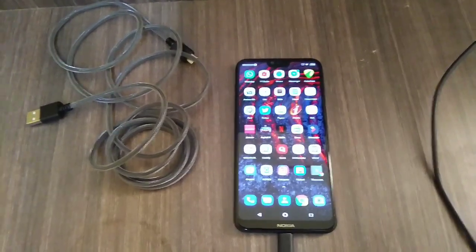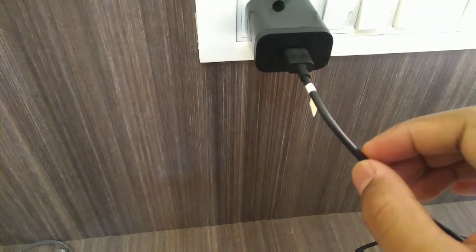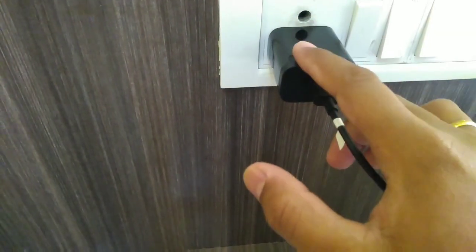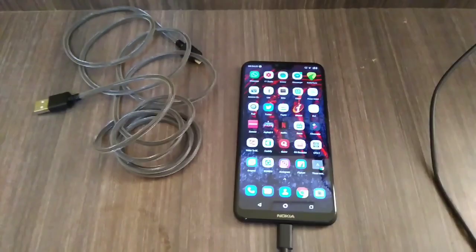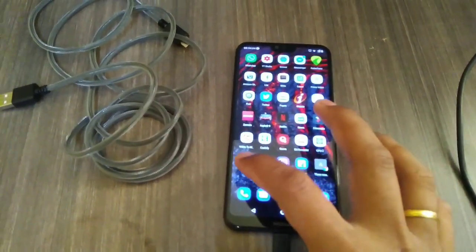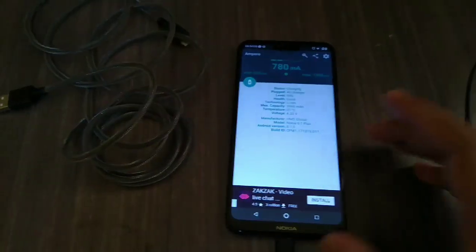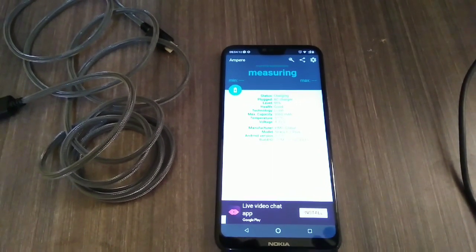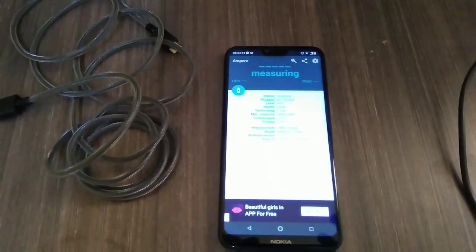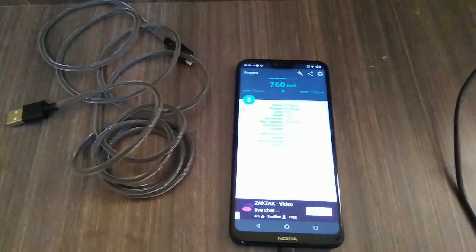Let's check the charging speed using this normal USB Type-C cable that doesn't support fast charging, with the quick charger plugged in. To measure it, I'll be using this app called Ampere. Now you can see it is measuring the charging rate, and we'll find out the minimum and maximum charging rate with this normal USB Type-C cable.